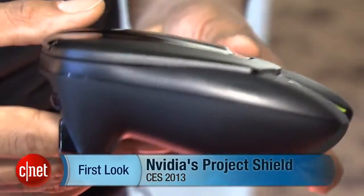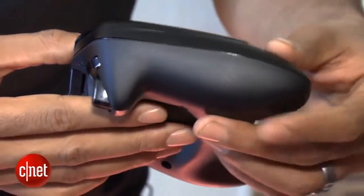Hey guys, Eric Franklin here from CNET. I'm at CES 2013, looking right now at Project Shield — NVIDIA's Project Shield.